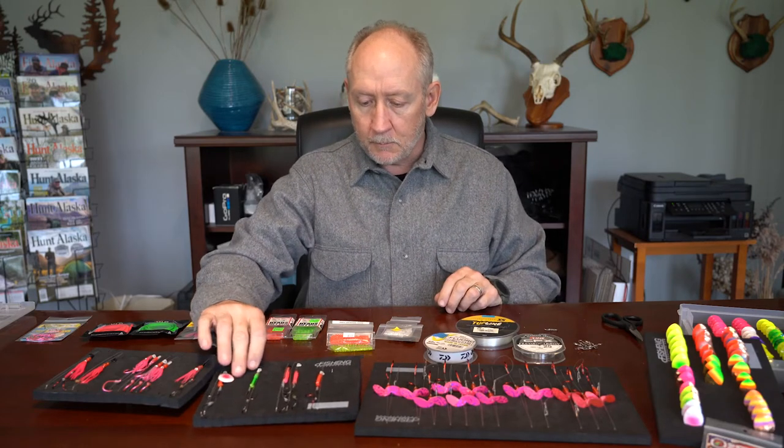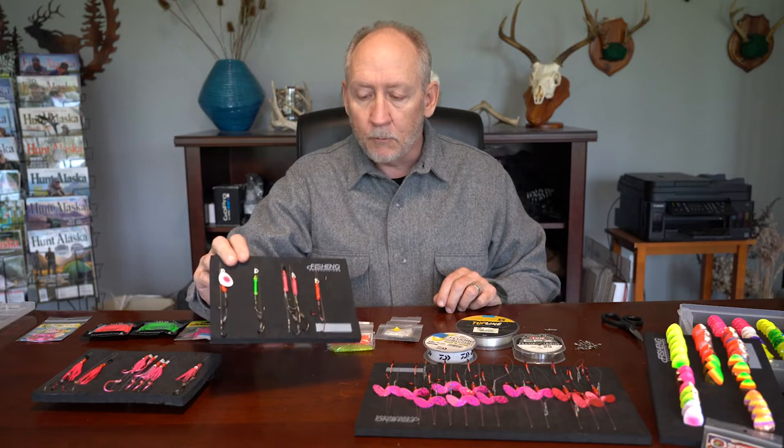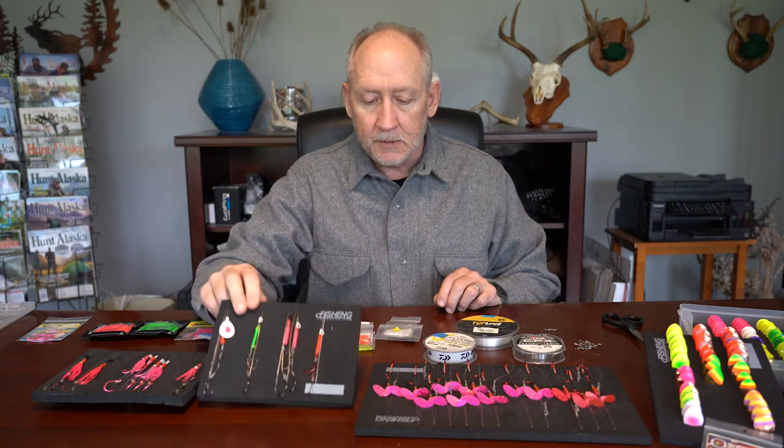Hello, George Crumb here, and today we're going to talk about another tackle tip for you. What I'm going to explain is how to make mono spinners, sometimes called soft spinners — basically a spinner on monofilament or fluorocarbon line like these that you see here.